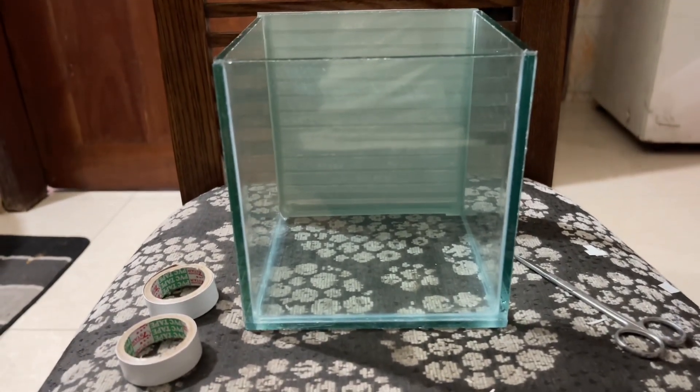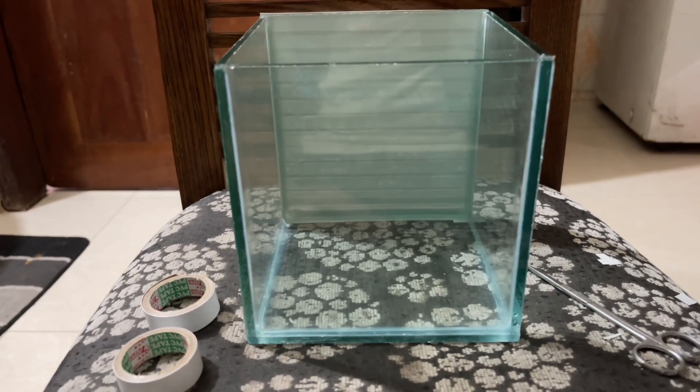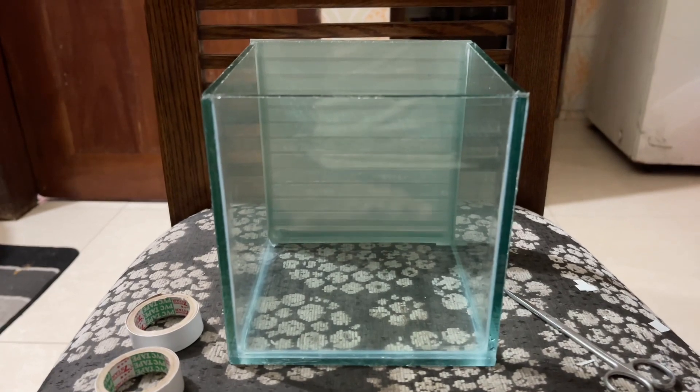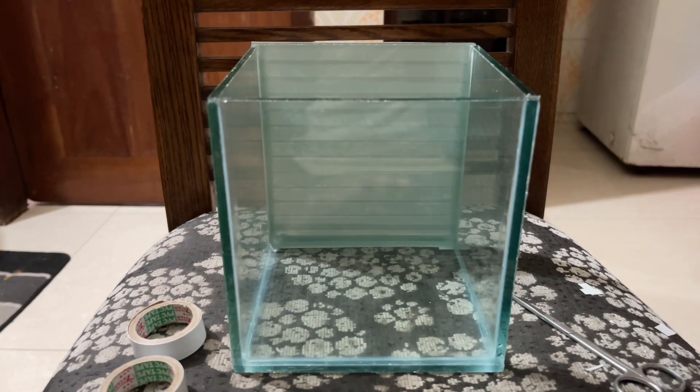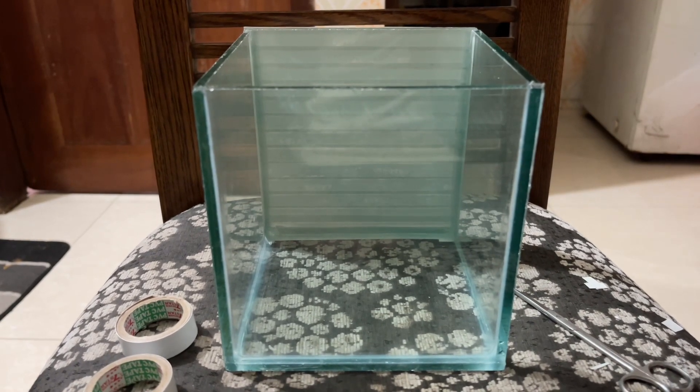We have white sand, and this white sand is coming out. So we have to put this tank to fill with water. We have to use the water. We will have to clean the water — the water is good and the air will be better.